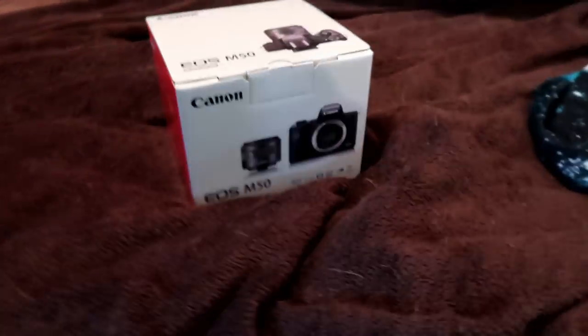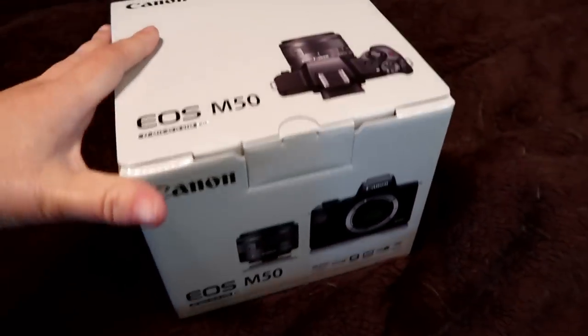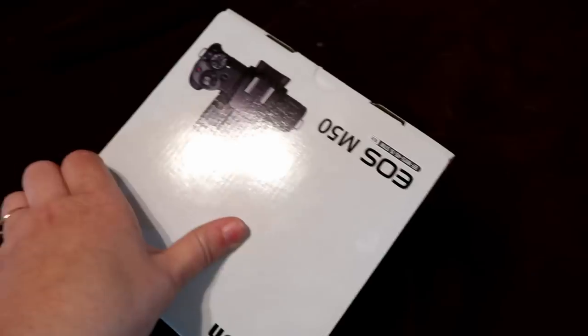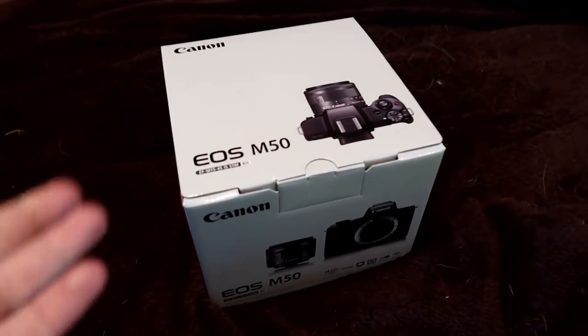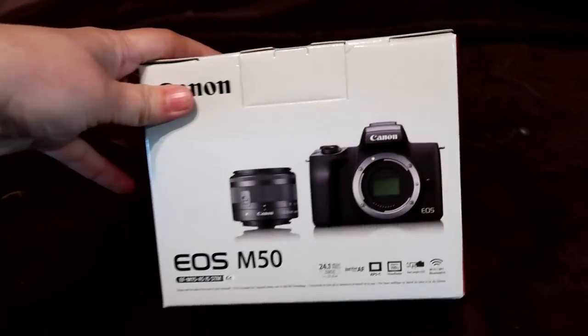So we actually have something super exciting to show you guys today. You guys know that we pretty much shoot all of our videos on Canon cameras. Canon reached out to us and wanted to sponsor this video. We mostly use the Canon G7X, but we're going to attempt to do everything today with the new Canon EOS M50.